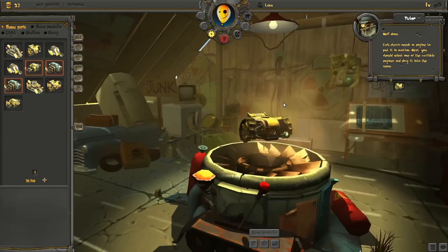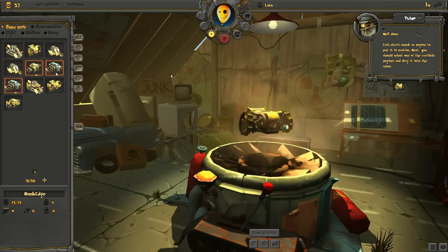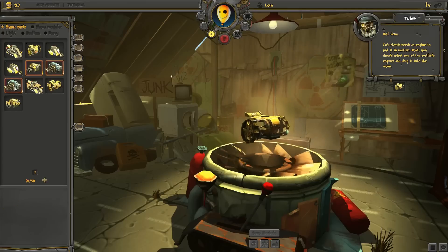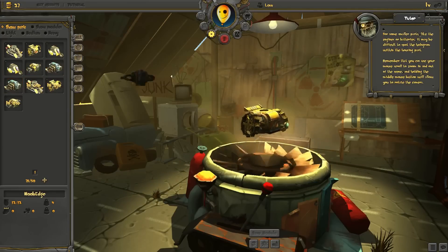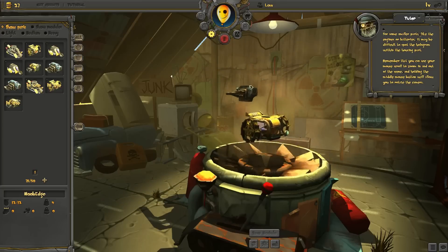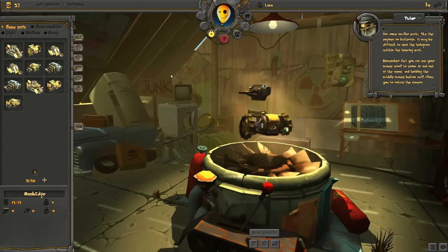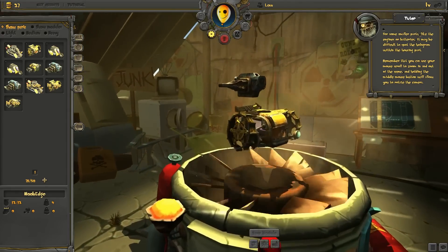Well done! Each chassis needs an engine to put it in motion. Next, you should select one of the available engines and drag it onto the screen. For some smaller parts, like the engines or batteries, it may be difficult to spot the hologram within the housing part. Remember that you can use your mouse scroll to zoom in and out of the screen.